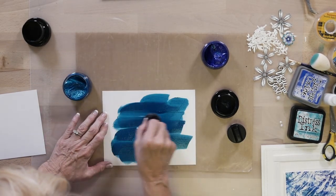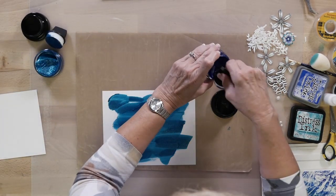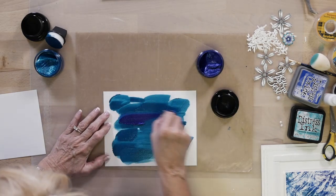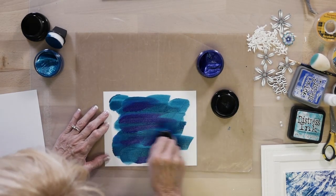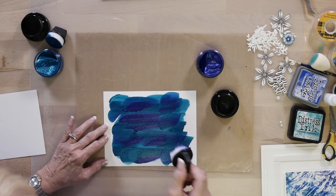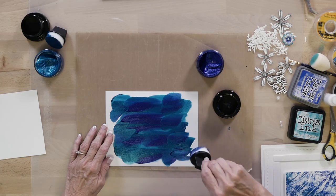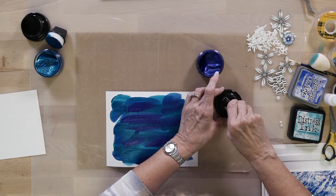Not so thin you can see through it. I might come back with a little bit more of this one — this is your violet. Pop that on there and go all the way to the edge. For demonstration purposes I'm not going to, but that should be about enough. Let's move these out of the way.